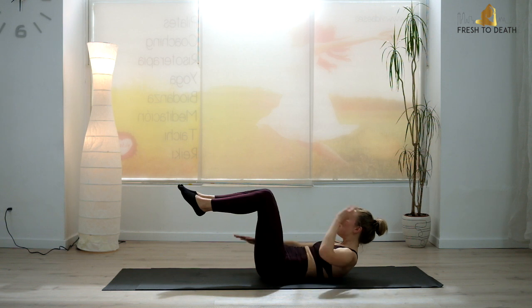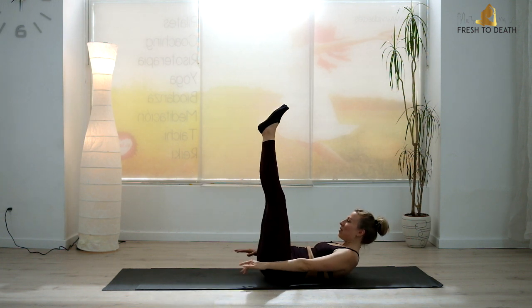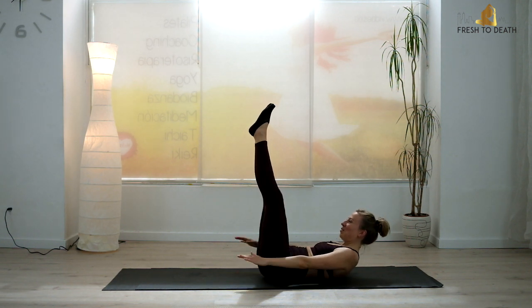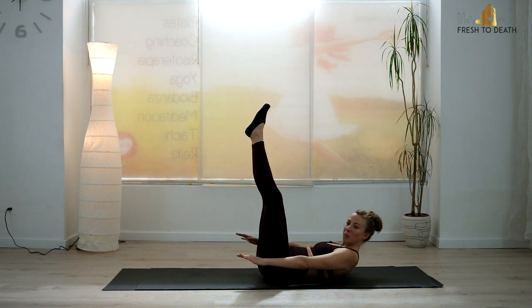Squeezing abs nice and tight. If you need to give the neck a little support, you can take one hand back — make sure you switch on your next inhale. Let's take it up a level: legs extend all the way straight, heels squeezing together, keep drawing that navel in. This actually pairs nicely with one of my cardio bar workouts — something like a cardio bar workout to burn a little bit of fat, and then you can shred those abs underneath, get all nice and lean and sculpted.